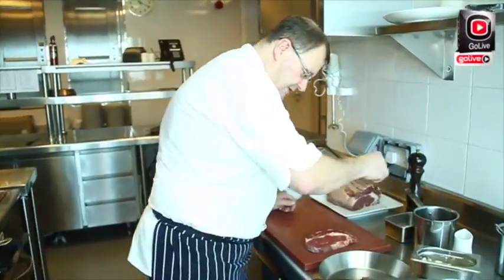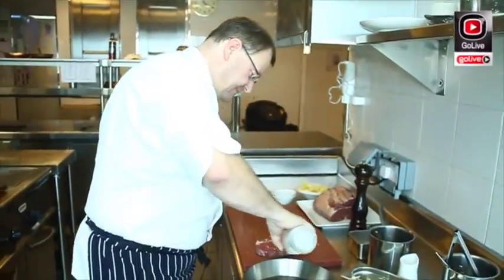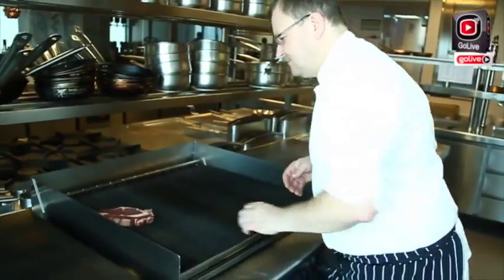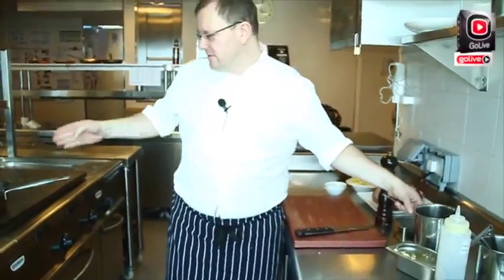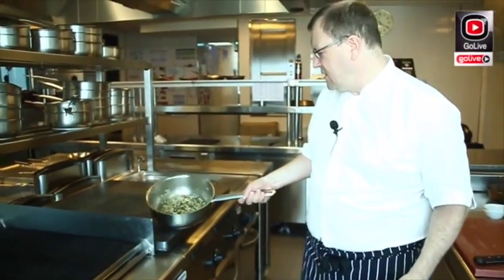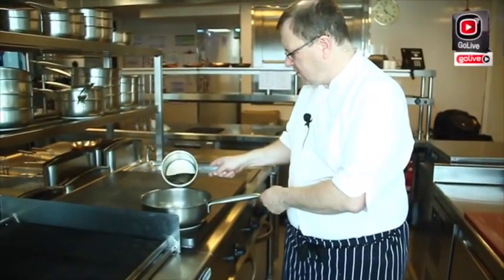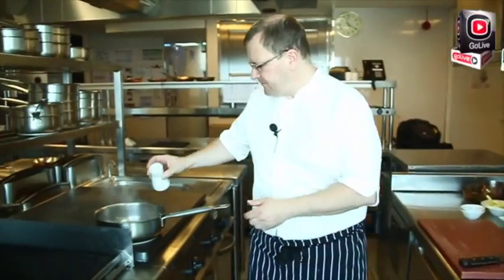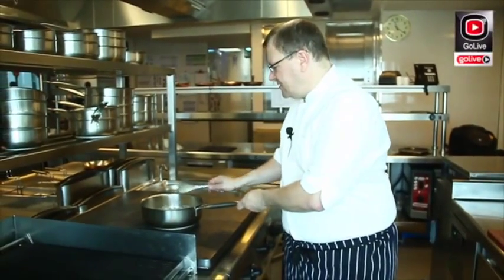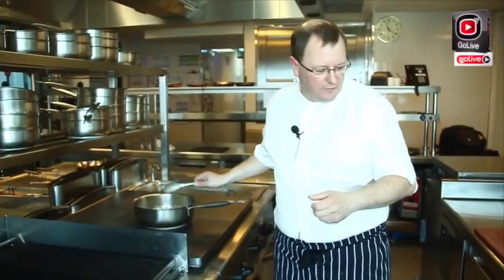For the meat: seasoning and a little bit of oil, and then it goes straight on the grill. So now the onions are nicely sautéed, as are the peppers. We will add the veal stock and the cream. This needs to simmer for another ten minutes roughly to extract as much of the flavors.